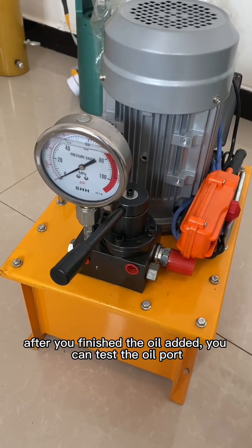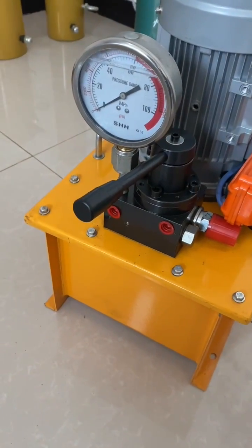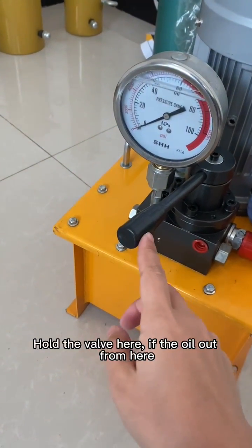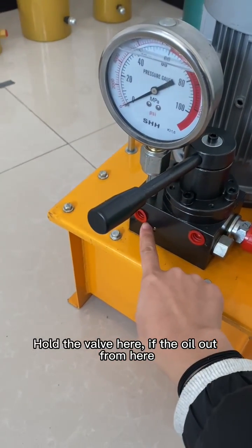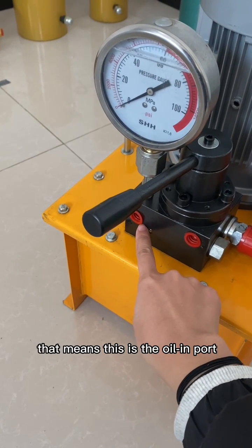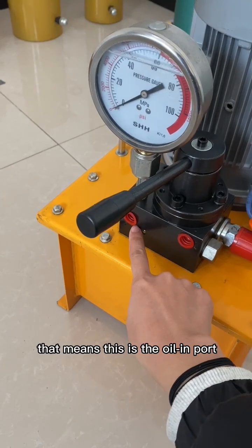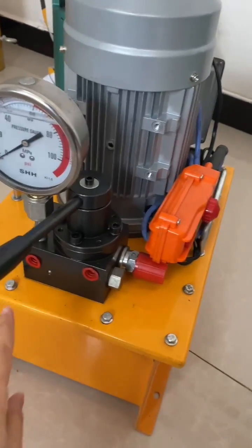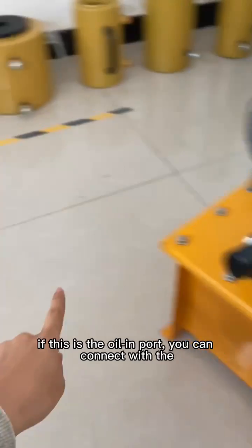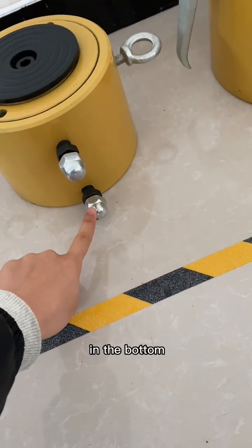After you finish the oil setup, you can test the oil port. If oil comes out from this level here, that means this is the oil in. If this is the oil in port, you can connect it with the hydraulic jack port at the bottom.